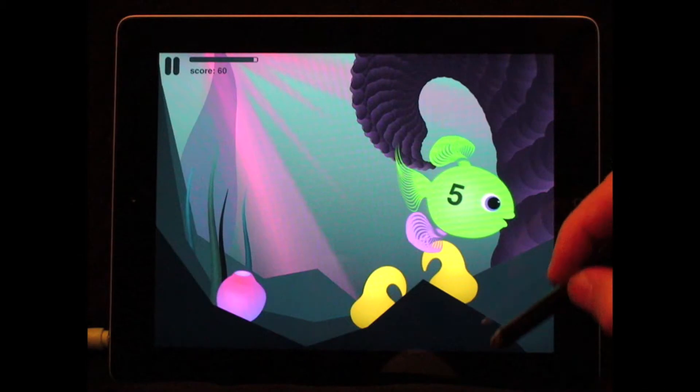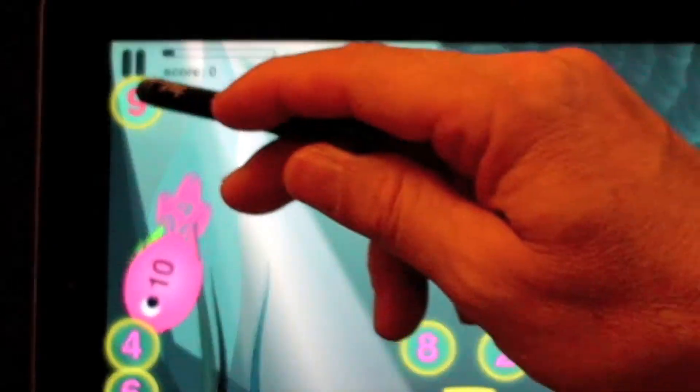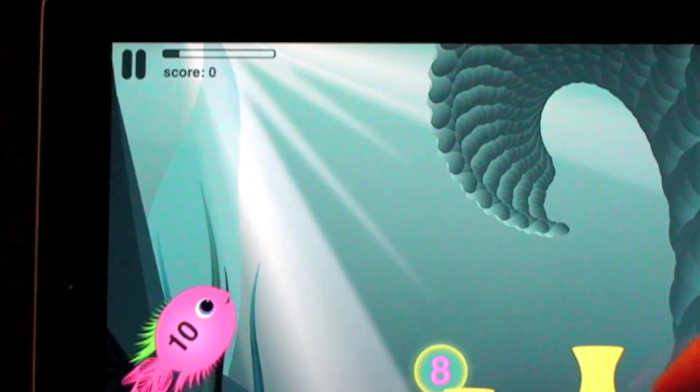Let's get to the good stuff first, and that's the ability to take these number bubbles, which are actually add-ins, combine them — they pop together — and then put them onto the fish, and the sum is floating around in the fish.